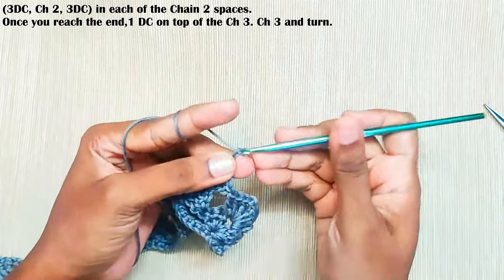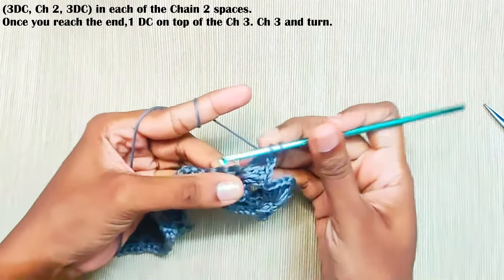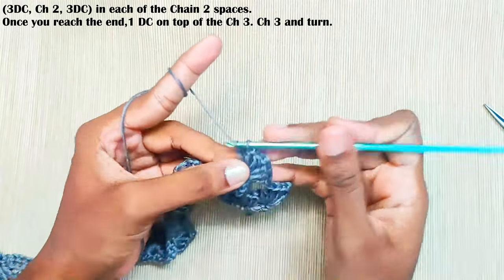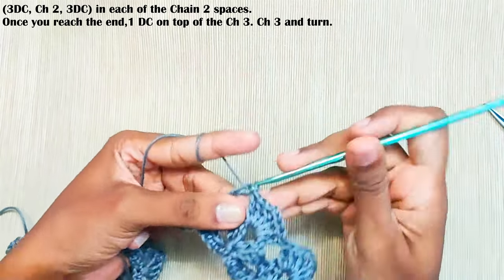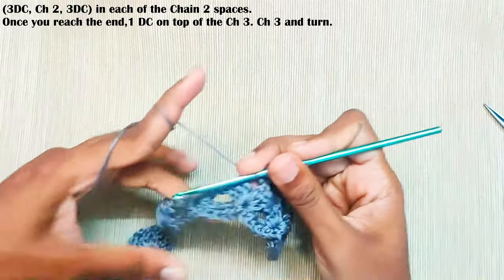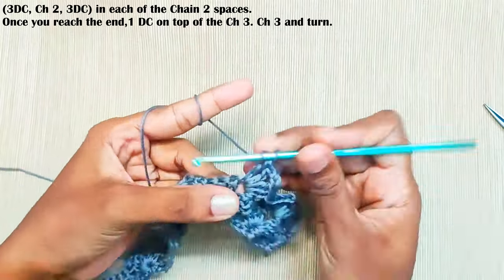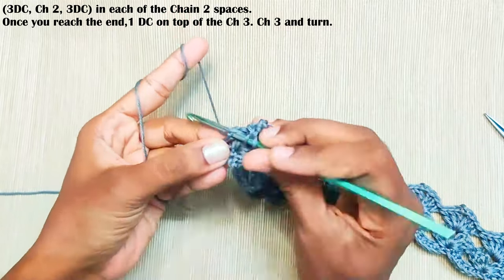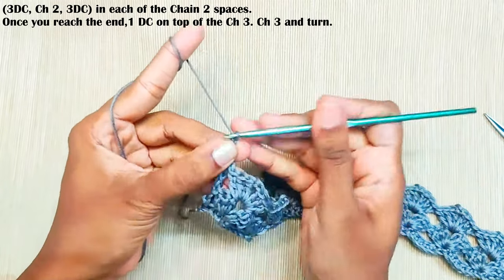Continue making three double crochets, chain two, and three more double crochets in each chain-two space. Once you reach the end, make a double crochet on top of this chain three. Then chain three and turn your work.